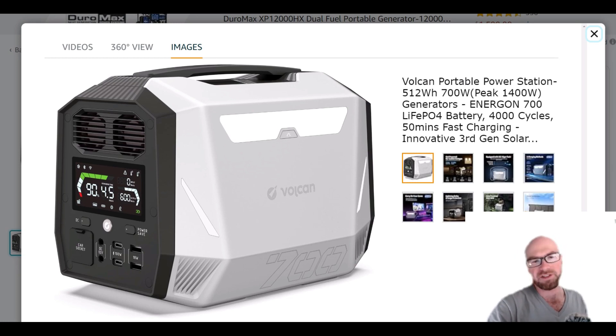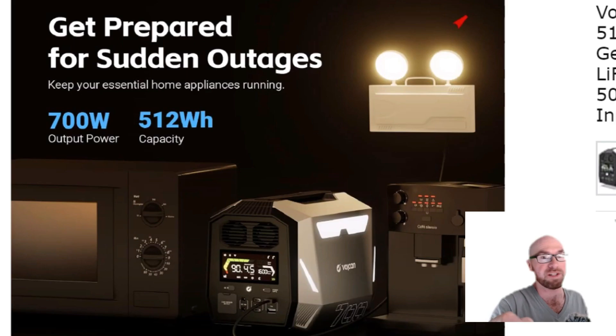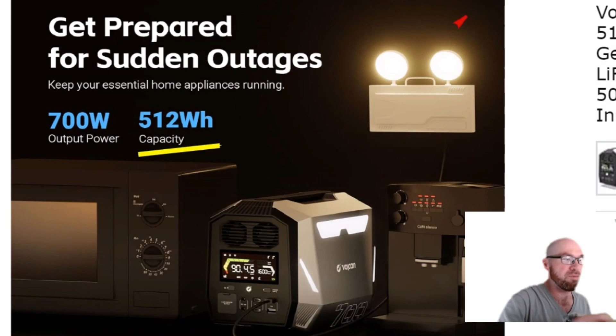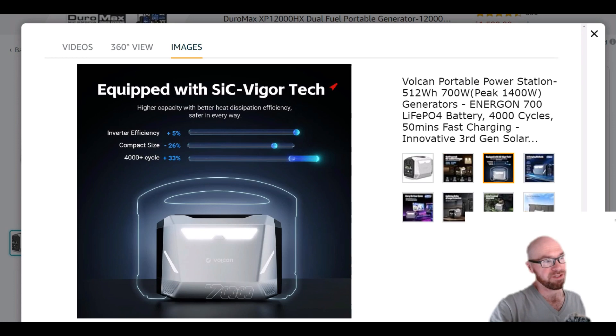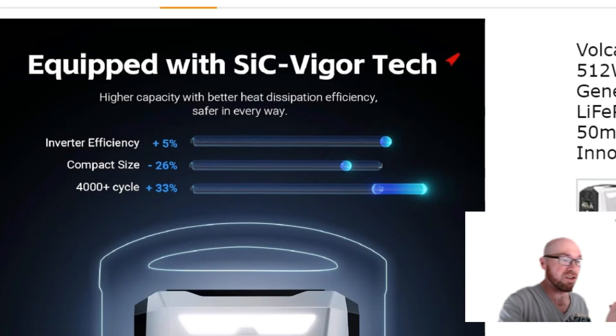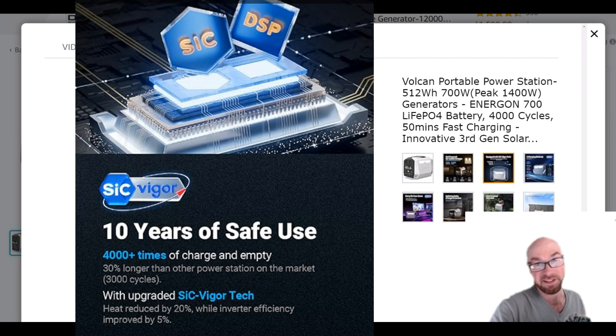Let's jump into the specs. They're actually pretty good for a small unit. This is 512 watt-hours, but it does have LFP batteries. What's really interesting about this product is they're saying they're using what they call 'Sick Vigor Tech' — 'Sick' stands for silicon carbide. I haven't seen this mentioned in any of the other power stations.